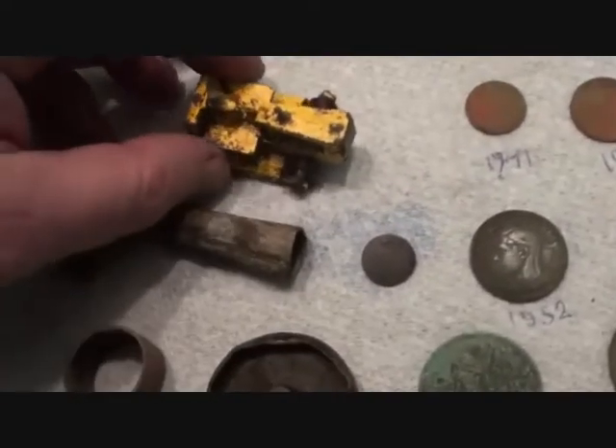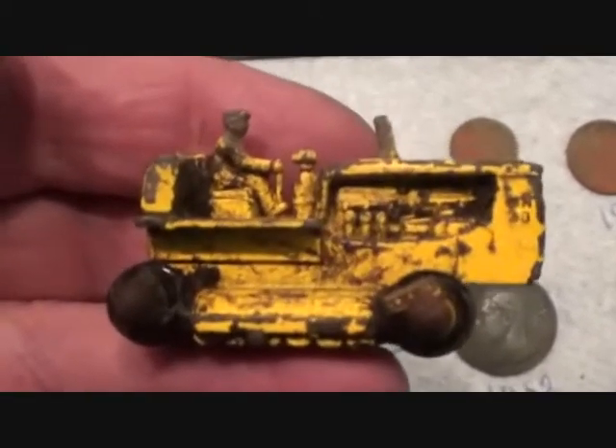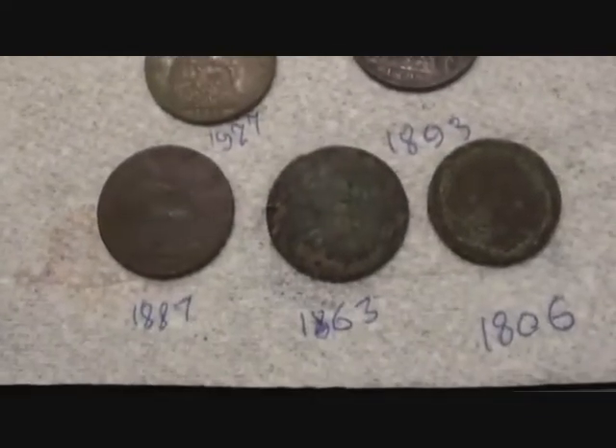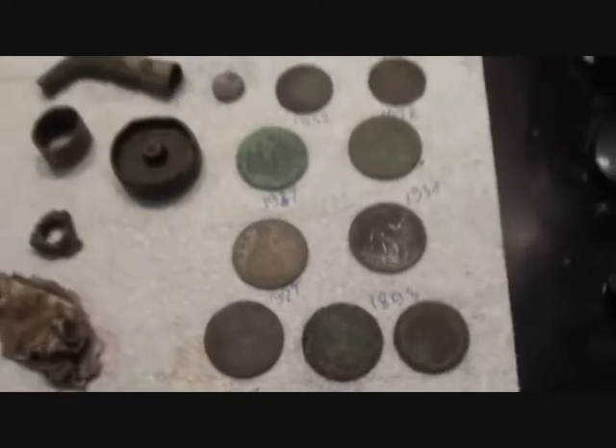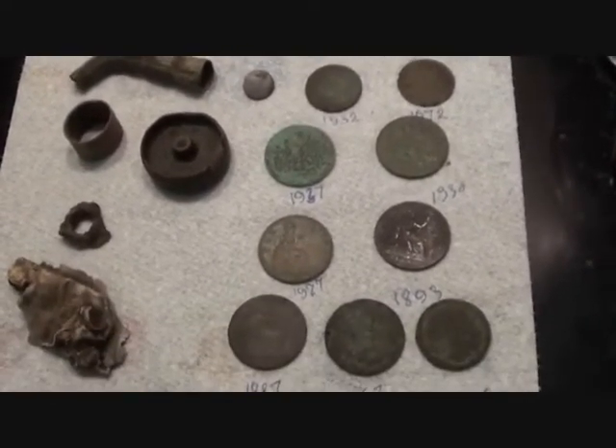I've just got to make sure I'm not run over by these sort of things on a big scale, because I am on a building site. Take care, see you next time, bye. Eleven coins — my goodness.